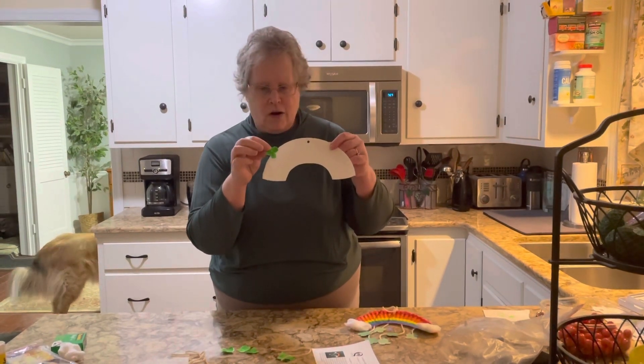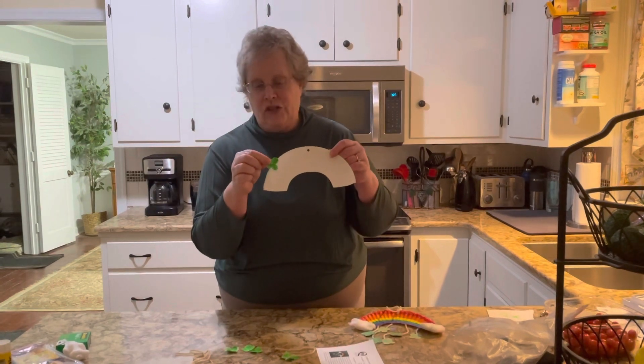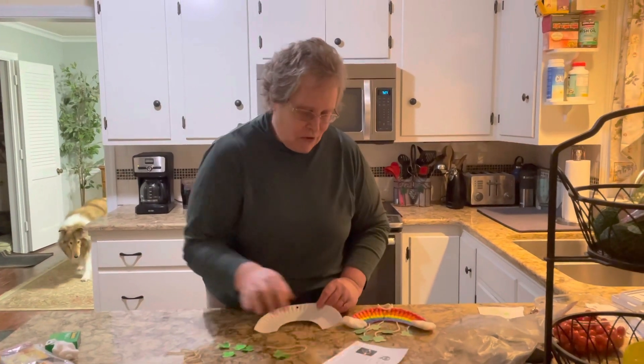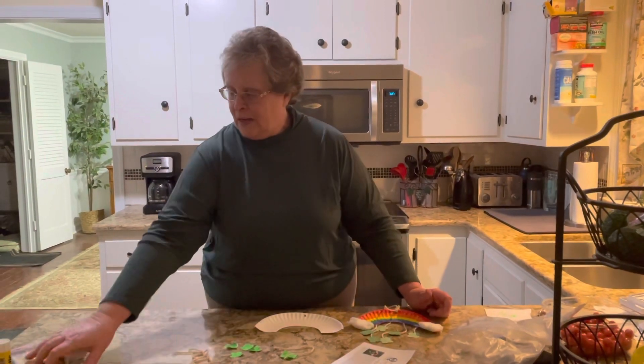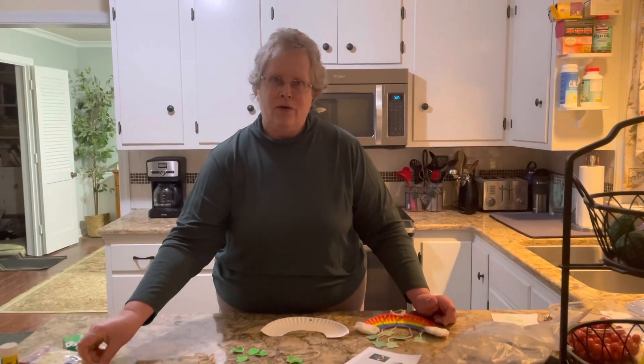The clovers you'll get in your kit are made of construction paper, but they're at the library right now and I'm in my kitchen, so this is paper that's been colored green. You'll also get some crayon stubs. We don't really have the budget to give out brand new crayons to everybody, so you'll get some of the broken ones, but if you'd like to use your own, that's fine.